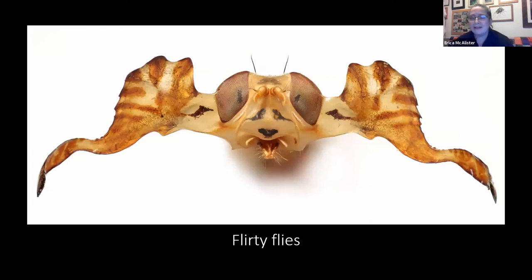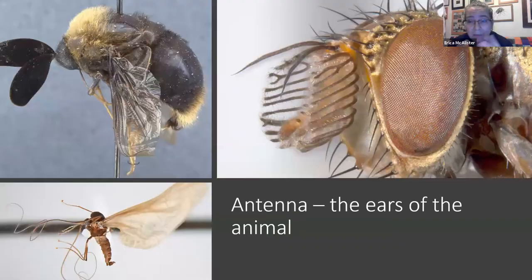Here's another example of a fly that has actually got its cheeks developed into these antlers. So we call these the moose flies. And again, there's quite a lot of examples of flies that have got these amazing modifications. We see so many different secondary sexual characteristics on flies in comparison to others.